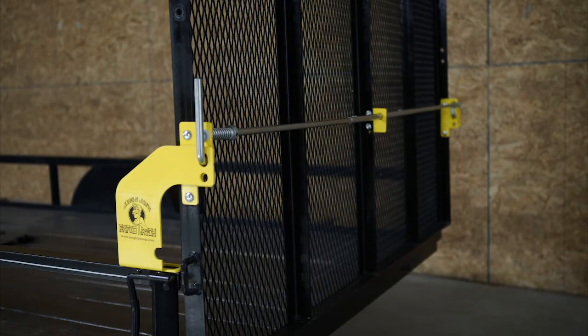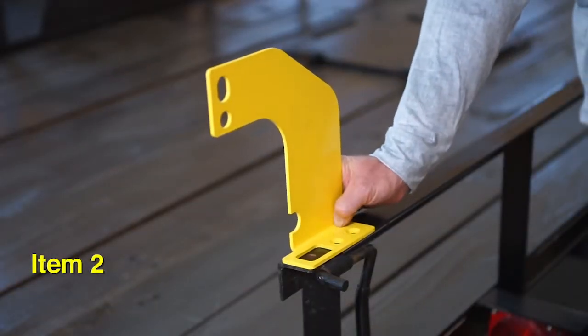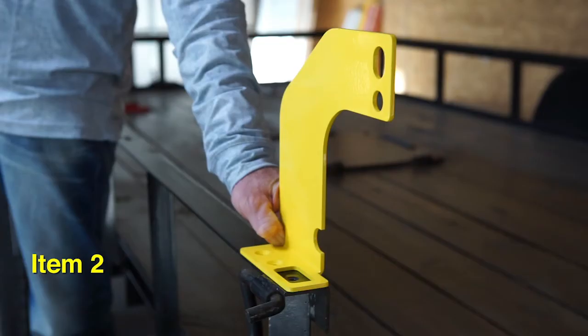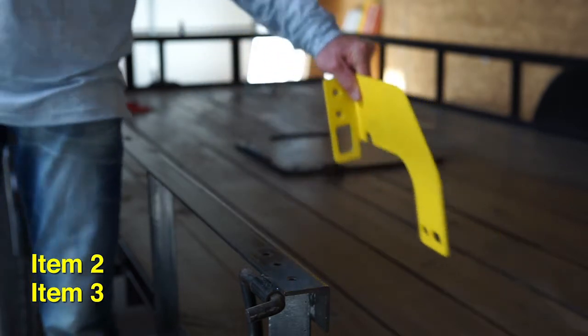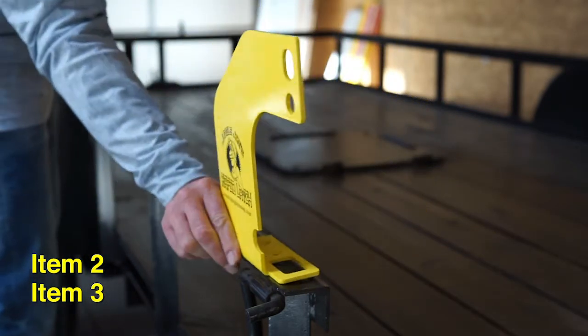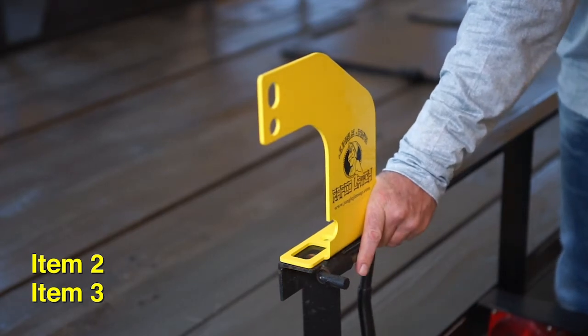This latch assembly will fit a maximum trailer width of 6 feet 9 inches. If the trailer tailgate closes to the inside of the rails, mount the striker plate on the right passenger side of the trailer and the striker plate mirror on the left driver side. If the tailgate closes on the outside of the rails, then the striker plate will be mounted on the left driver side and the striker plate mirror on the right passenger side.